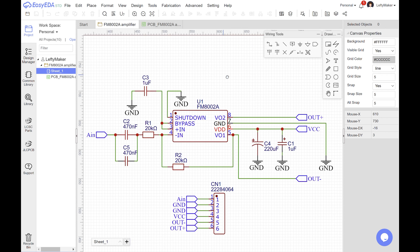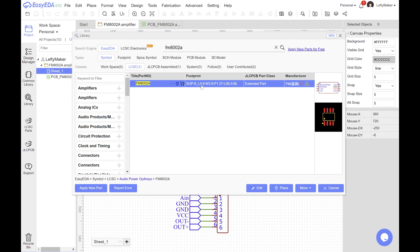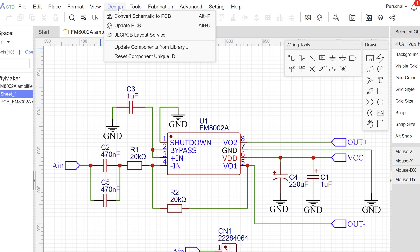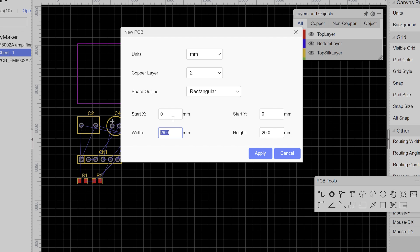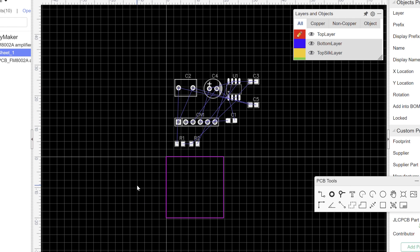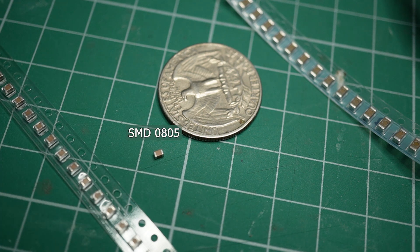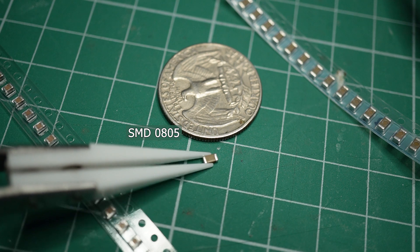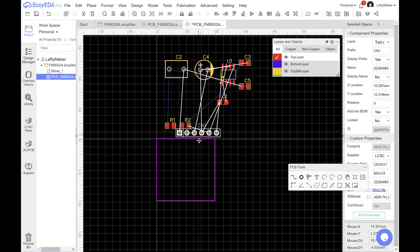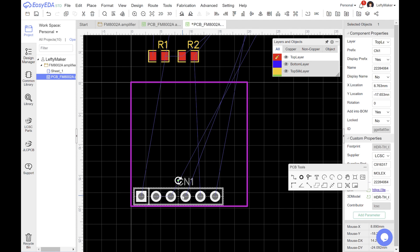Here I am in EasyEDA and I have already drawn a schematic for my amplifier using parts from LCSC and the example circuit from the chip's datasheet. For the PCB itself, I have a set of targets. First, I want it to be small, but at the same time I want to be able to solder everything by hand. That's why I'm using 0805 SMD components, though if you've never done SMD soldering, you should probably start with a larger size like 1206. I also want my PCB to be breadboard friendly, which is why I'm placing all connections on the same side along a single row of pin headers.